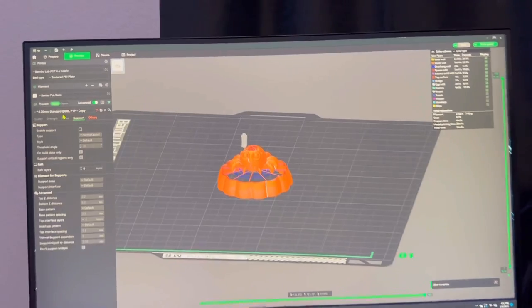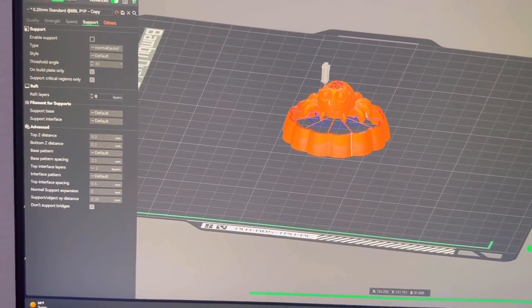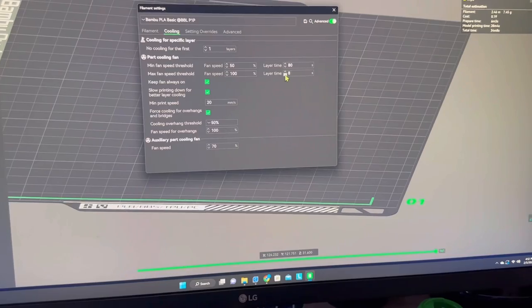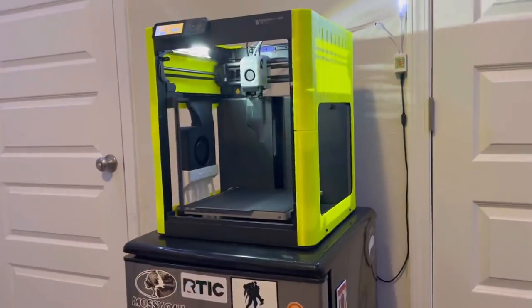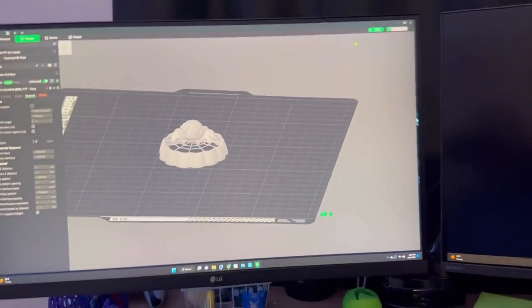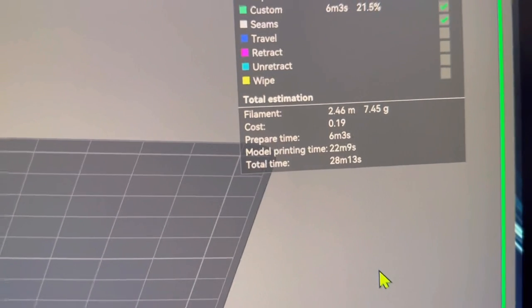One thing I'm going to do is change my filament cooling setting to layer time down to four, like it is on the X1 and X1 Carbon, since I do have the auxiliary parts cooling fan installed. I'm going to change that and slice it up.